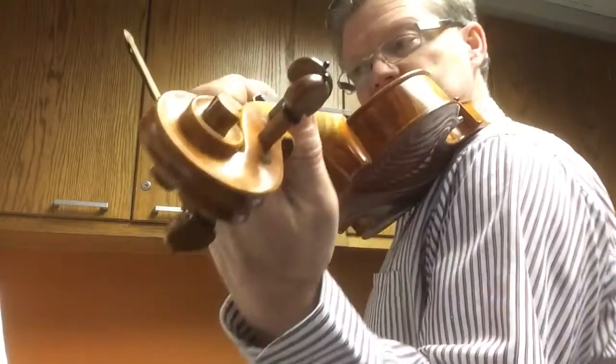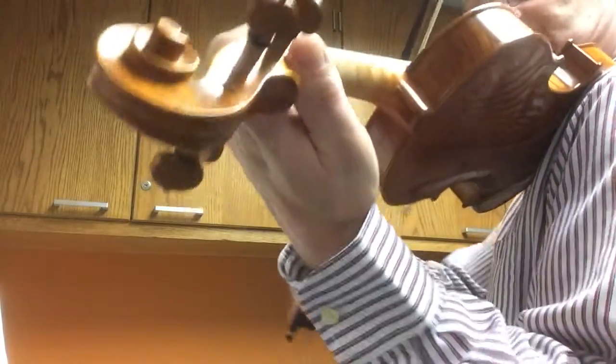So this is kind of slow, just kind of get this underneath our fingers. One and two.